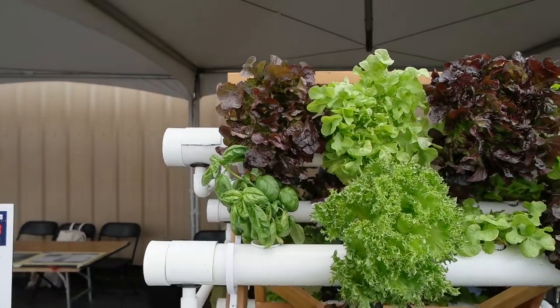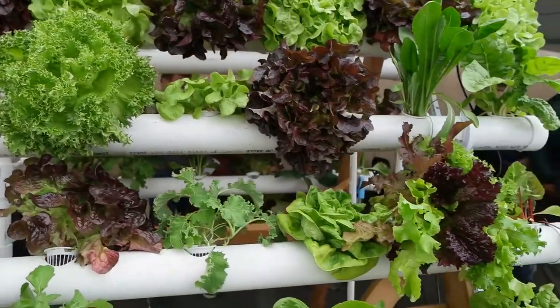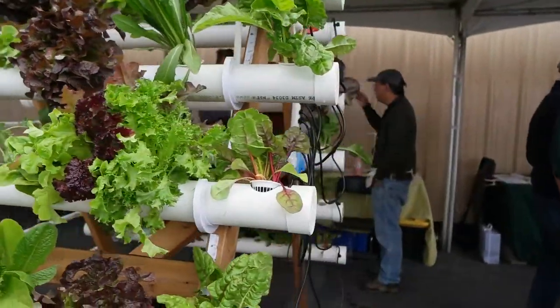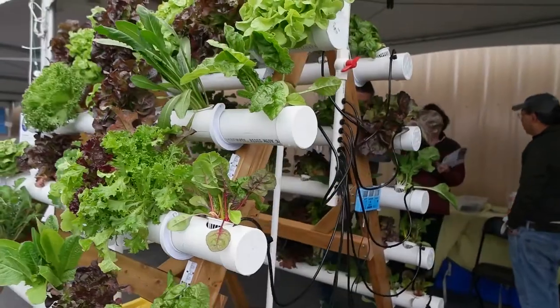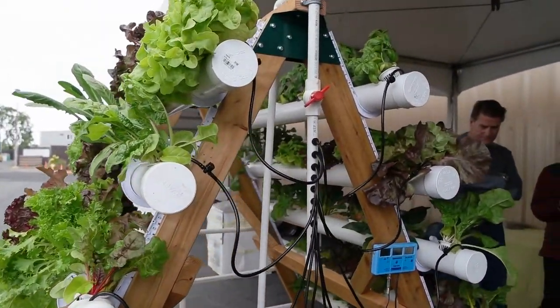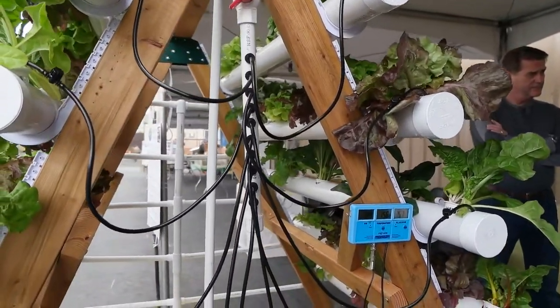Sometimes when people think of hydroponics, they think it's really complex, expensive, and you have to have a lot of expertise. But this is just something that I've learned on my own and it grows quite well and really quite inexpensively. This system was built from all supplies that you could just get at your local hardware store — nothing exotic — and you get fresh vegetables and quite a bit of productivity out of it too.